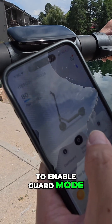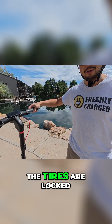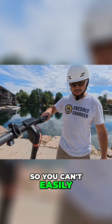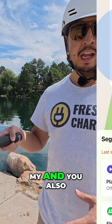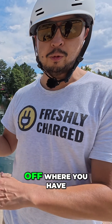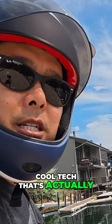You have the ability to enable guard mode so that when you go to move it, it starts beeping and the tires are locked out as well, so you can't easily move the scooter. On top of that guard mode, you have Apple Find My, and you also have a code lock where you have to type in a code to access the scooter and ride away on it. Cool tech that's actually pretty useful.